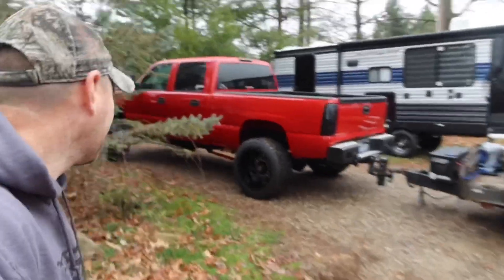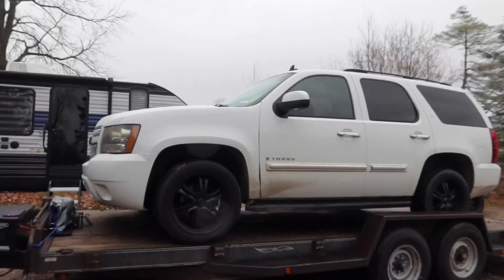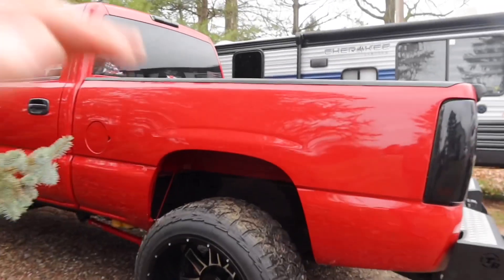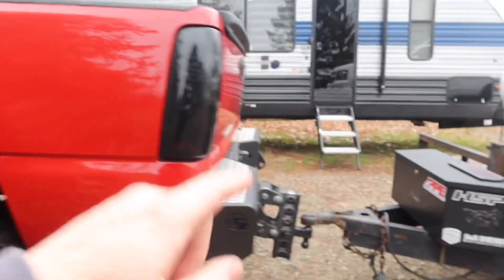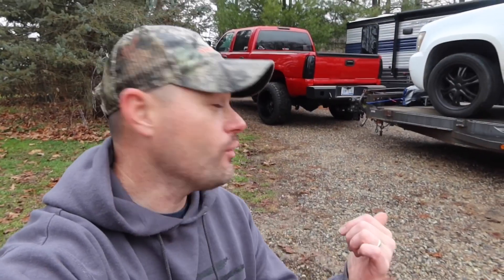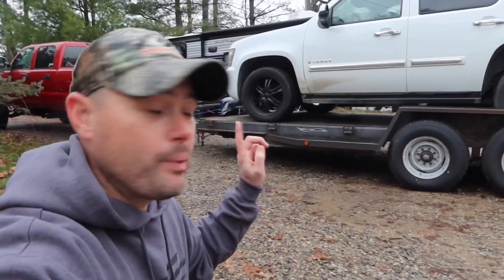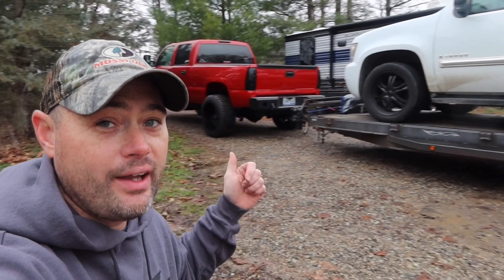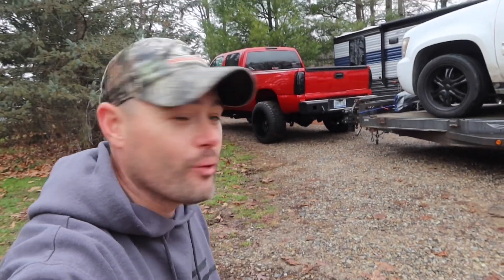Check this out — I pushed the Tahoe up as far as I possibly could to exaggerate the squat a little bit more, so I did put more tongue weight on it. As you guys can see, it's dipping pretty good. We're going to go ahead and take the Tahoe off the trailer. I'm going to duplicate this once I actually install the airbags — pull the vehicle back up on the trailer and turn the airbags on once they're installed to see how high this thing picks up. Let's get this truck in the garage.